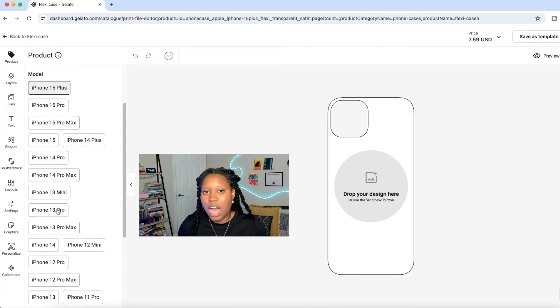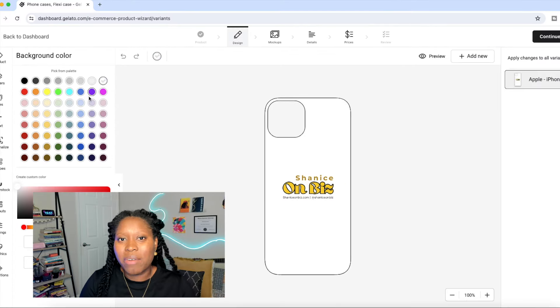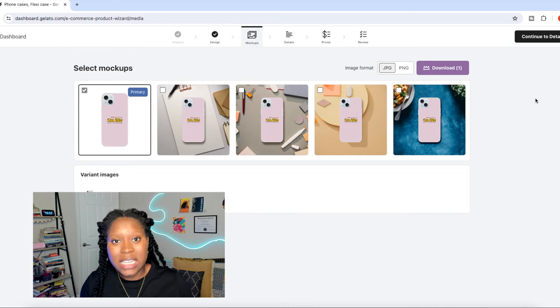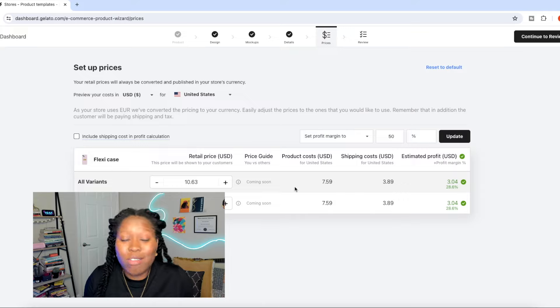To design your product, simply click on Start Designing. In the design studio you can choose the different types of phone cases based on the type of phone, add text, add images, and design your product. You can also upload your own files into Gelato. I'm going to do that — I'm a business owner who likes to walk around with my logo, so I'm creating custom phone cases for other business owners who may want to do the same.